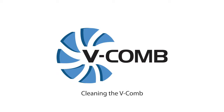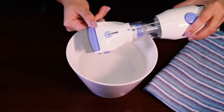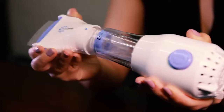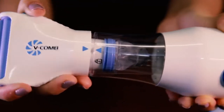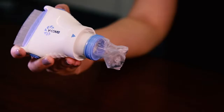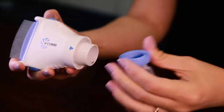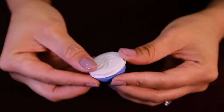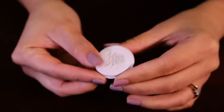Cleaning the V-Comb. After treatment, switch off and unplug the V-Comb from the power source. Remove the combing head from the main body by twisting the head of the V-Comb from the main unit. Carefully detach the capture filter. Replace the V-Comb capture filter lid to the capture filter and dispose of properly.